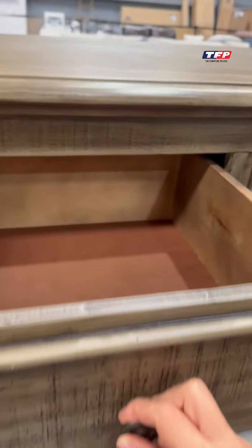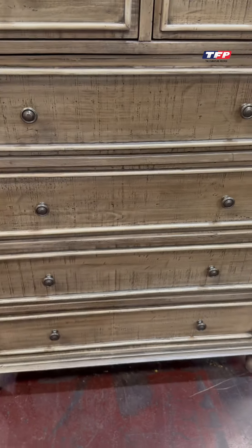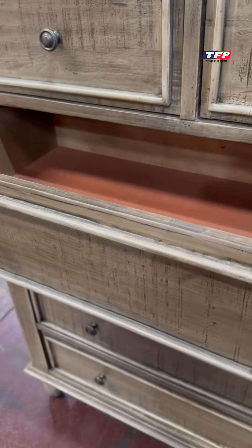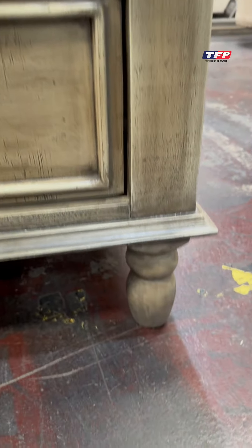You've got two drawers at the top, and then you've got one, two, three, four drawers down underneath. So you will see the drawers at the end here.